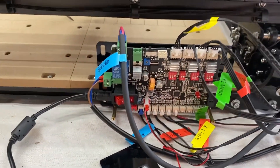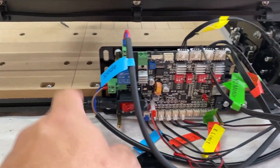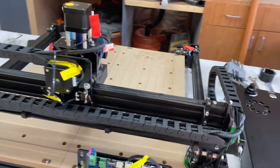I've got everything in — the 300 watt spindle installed, power connected, and the control unit connected. Let's see if it fires up.